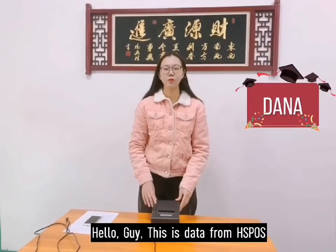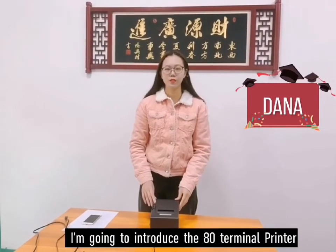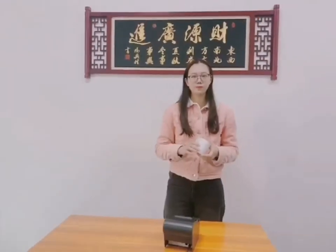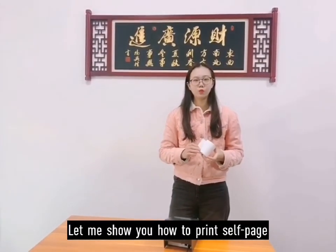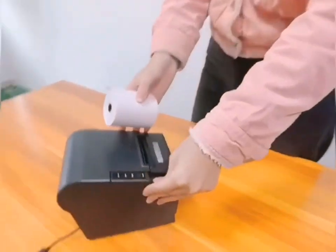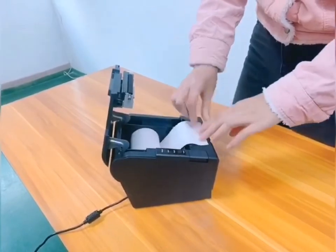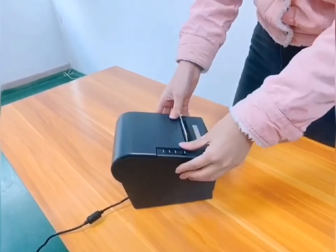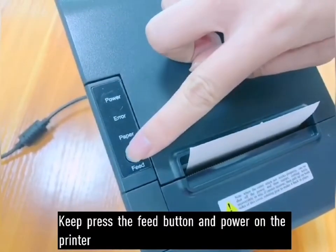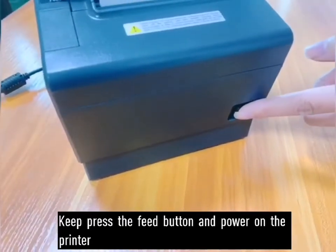Hello guys, this is Data from HXPoX and now I'm going to introduce the AT terminal printers for you. Let me show you how to print a test page. Long press the feed button, and then turn on the power.